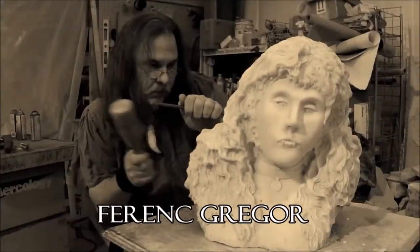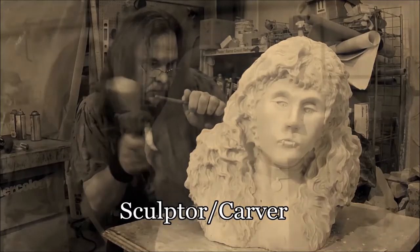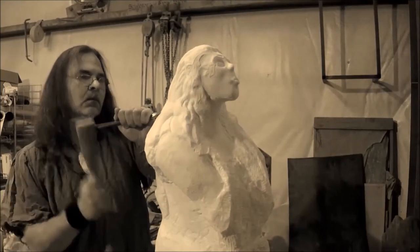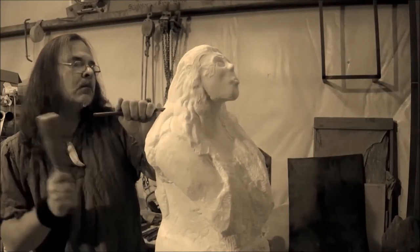I'm Ference Gregor of Serra's Studio, and over the past three decades we have completed thousands of works in stone, bone, natural materials and more. From private commissions to the carving of the National Cryptologic Memorial, and now we're going to bring you in to see how it's done.